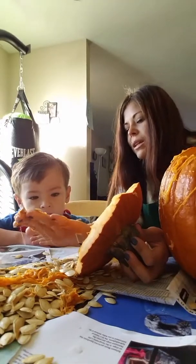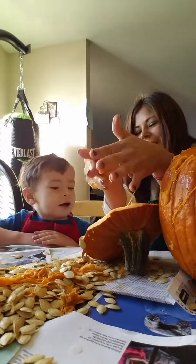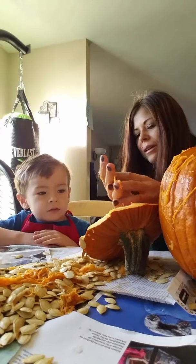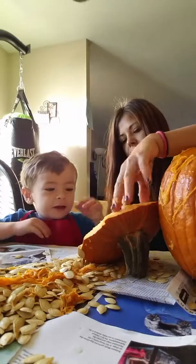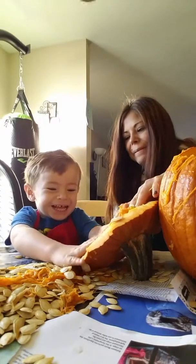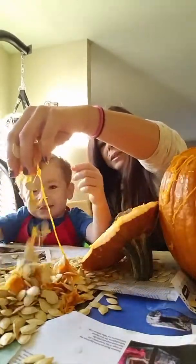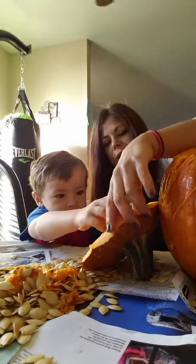Mama's going to wash her hands. Look at Mommy's hands. Ew! You can try. I want to try. Get all ooey gooey gooey. Ew! It feels cool. This is the gooey stuff that Mom already took out. Just help me get off all the seeds. And then we'll cut the face.